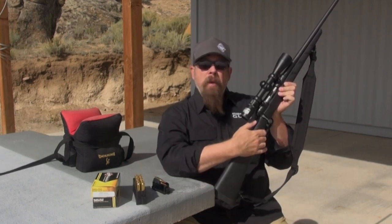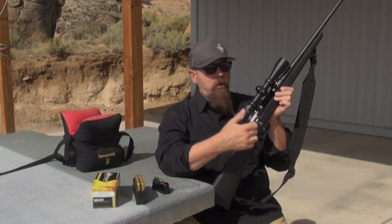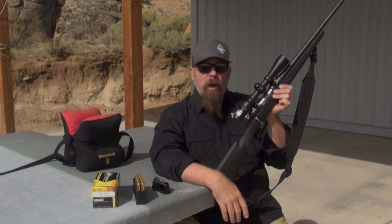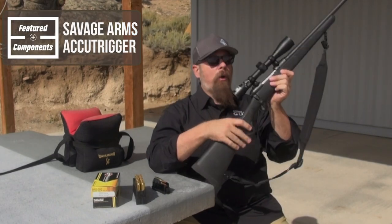You can put it in the middle position where the trigger is still locked but you can open the action, clear it, load it — what have you. Or you push it all the way forward, which releases the trigger. This is obviously the Savage Arms AccuTrigger right here.